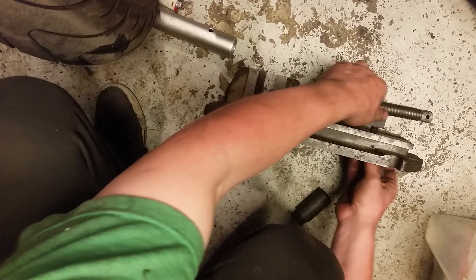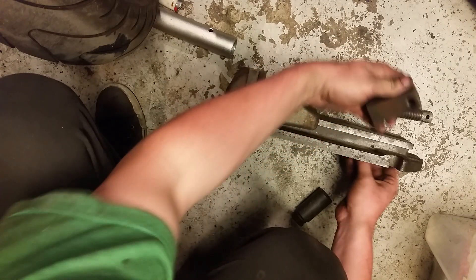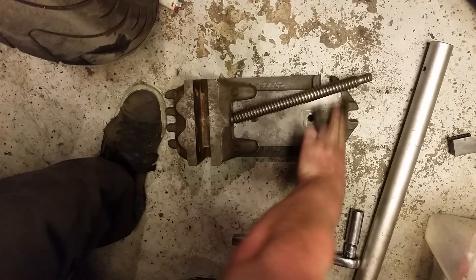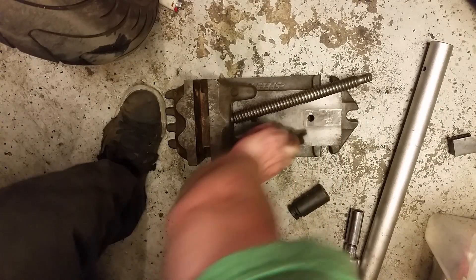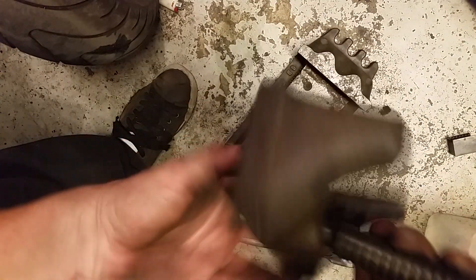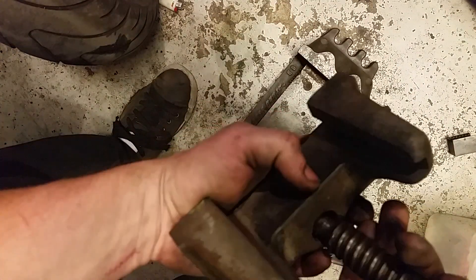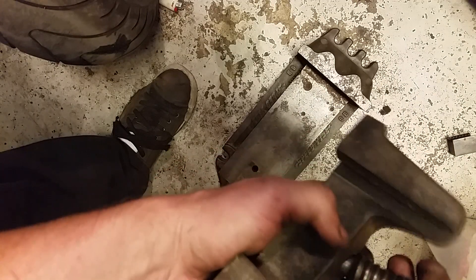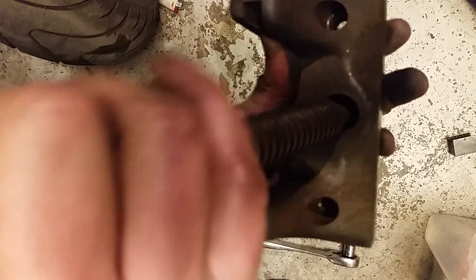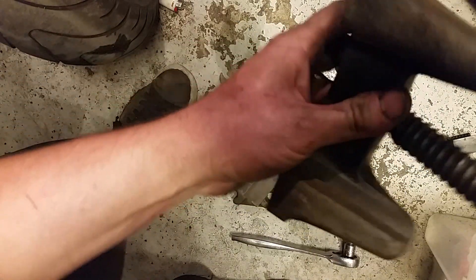I would have sworn there would be a locating pin. Also would have expected a pin or a screw or something to lock that in there. Not sure yet what keeps that in.